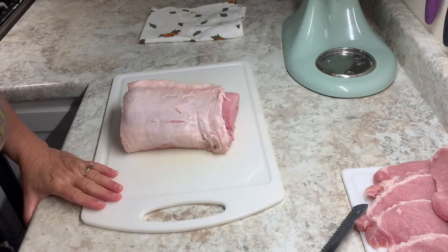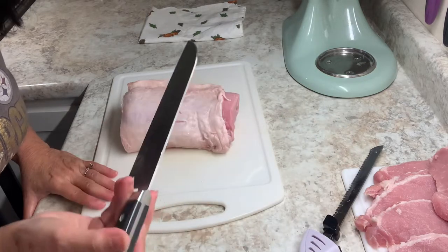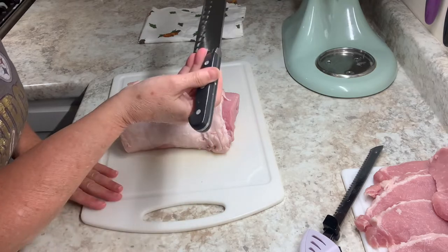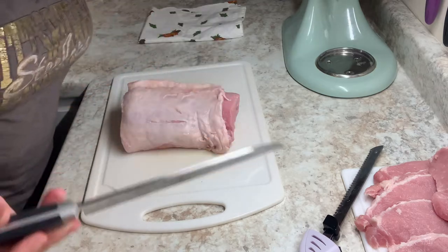That just took me, honestly, about two minutes, because I used an electric knife. I've done it before with just a sharp knife too. You sharpen it with a steel, or if you have one of these sharpeners, you can do that.